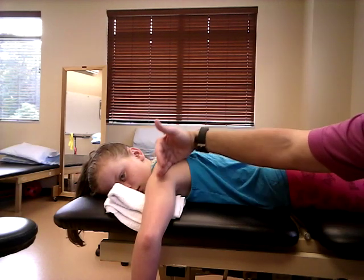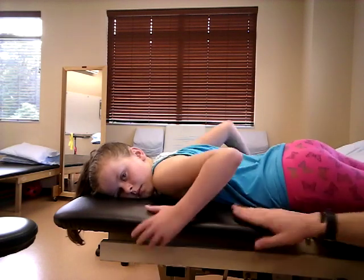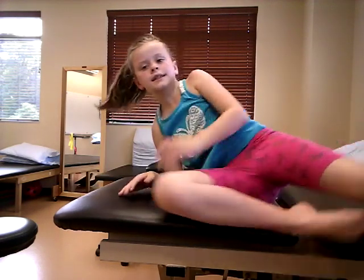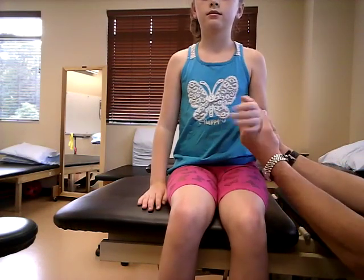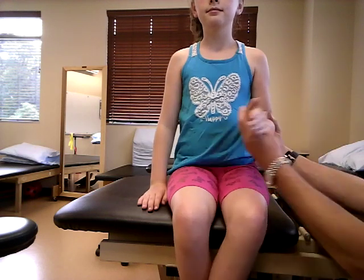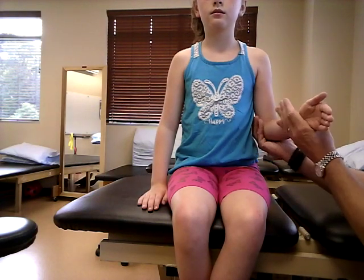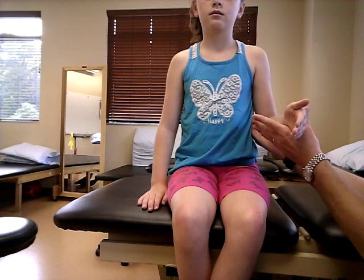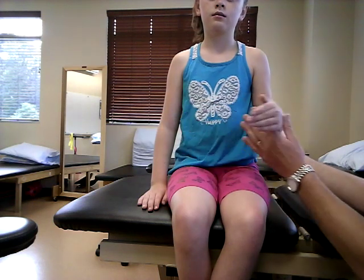I like to have padding here in case there is a sharp edge, and also to position the glenohumeral joint better. Go ahead and sit off the short side of the table with your feet off. Similar to external rotation, keep everything in neutral, starting at end range of external rotation. You are not doing the motion for them — you're just supporting their arm and wrist — so go ahead and bring that across to your belly. That is gravity-reduced, which is a grade two.